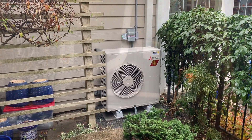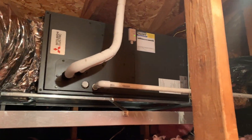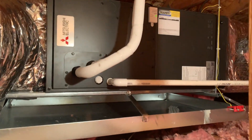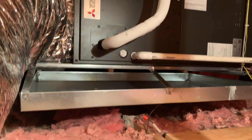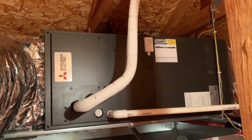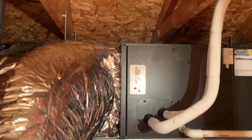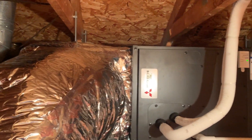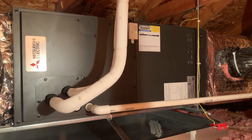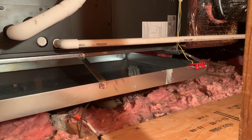Up here in the attic we've got the SVZ air handler. It's pretty tight up here — the old furnace was just kind of laying on the ground. We've got our air handler and some new ductwork. We are hanging it now instead of sitting on the ground. You can see we've got our condensate pan here with an overflow switch installed.